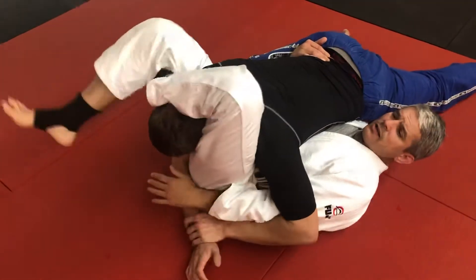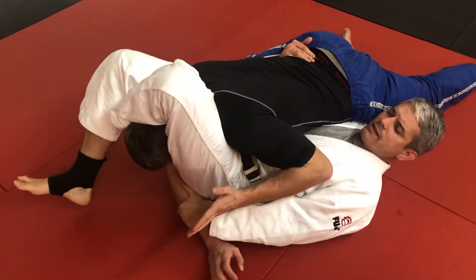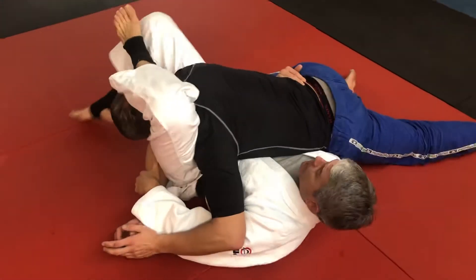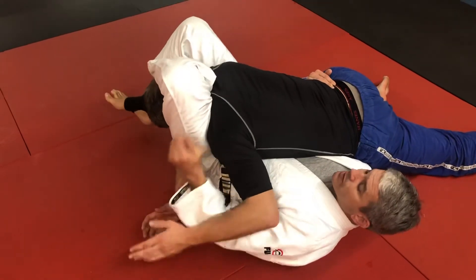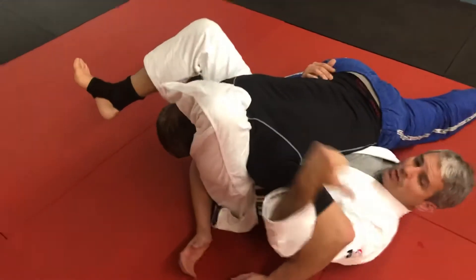Arms crossed here. If I pull his arms, it's fine to squeeze and try to choke. If I need to turn slightly to get the angle, I can turn to the angle, but still this knee pushes this way and this knee pulls it.